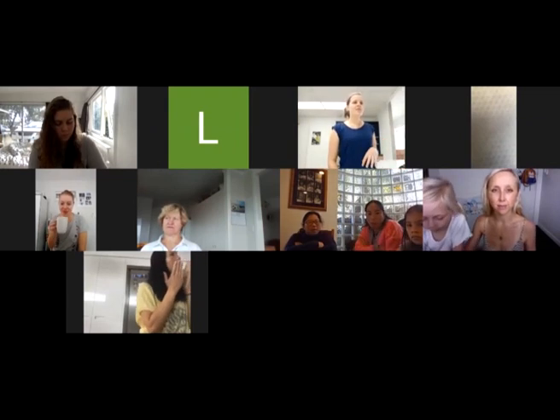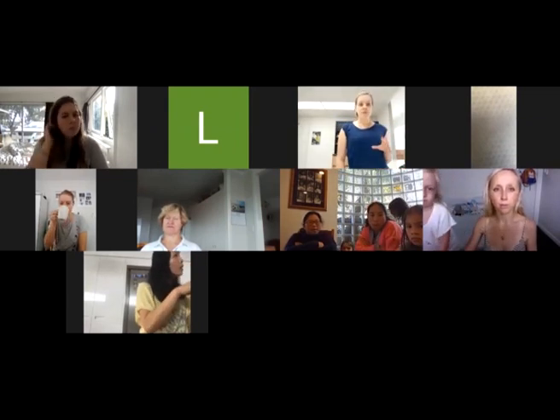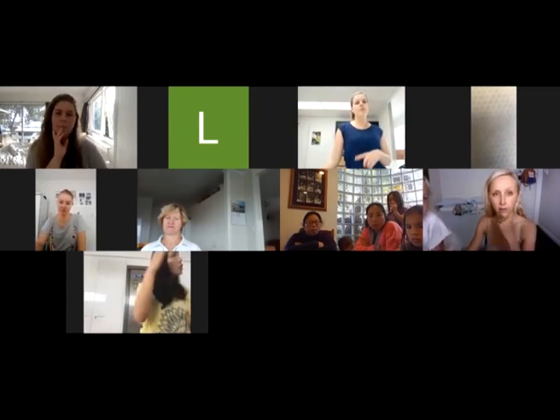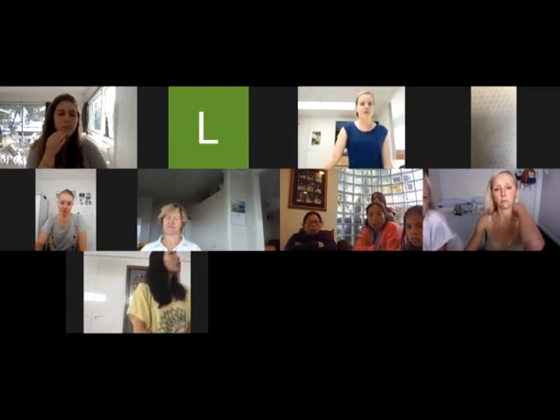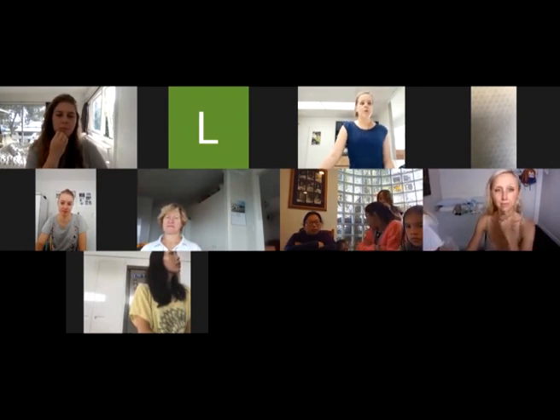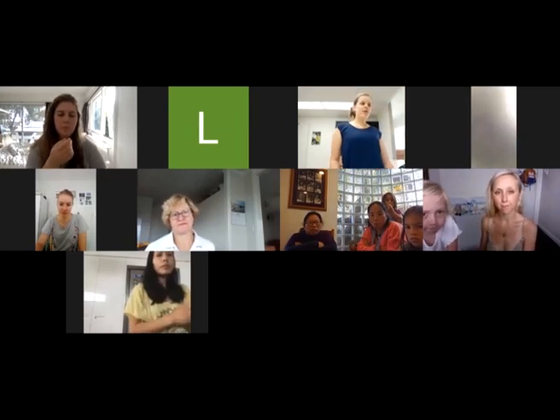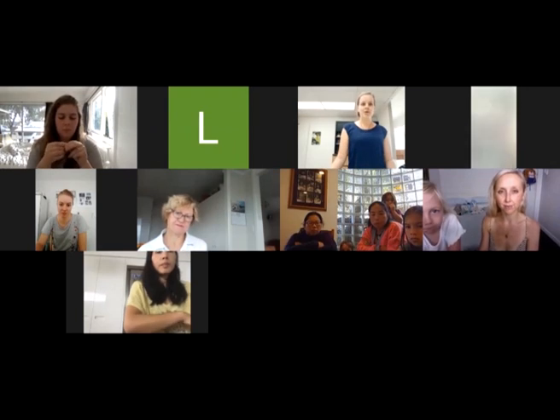For a little bit of housekeeping: the recipes will be emailed to you at the end, so everyone who registered for this workshop today will get an email afterwards with all the recipes. I also sell kits on my website, foreverybody.co.nz, which have all the ingredients and everything ready to go so you can easily make your own DIY products at home.